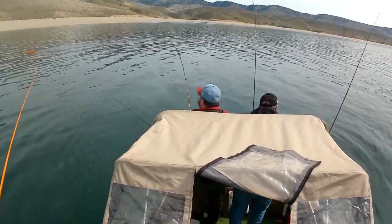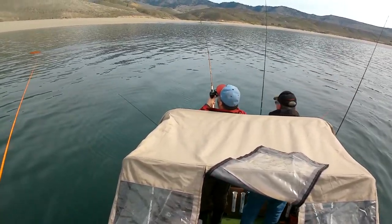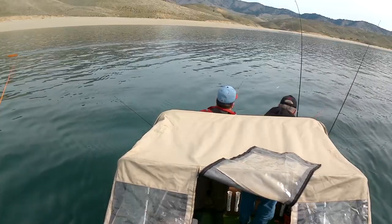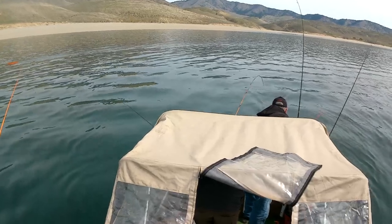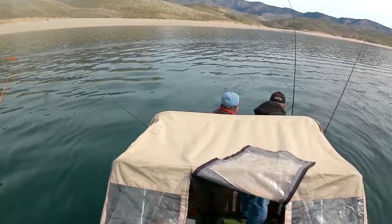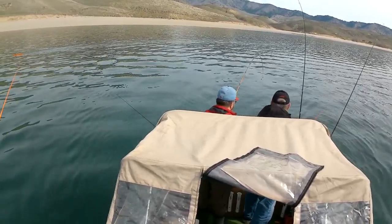Here you'll see another hit on that outside line — took us a minute to recognize it and get back there. You pull it out of the clip and fight the fish right to the middle of the boat. You can see we did not tangle with that back inside rod.